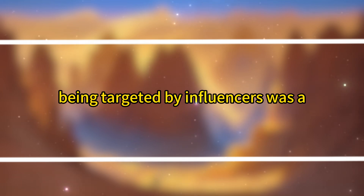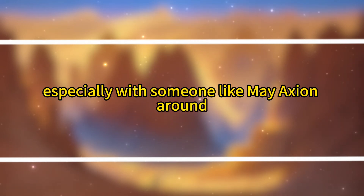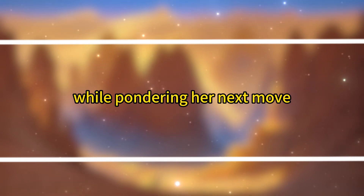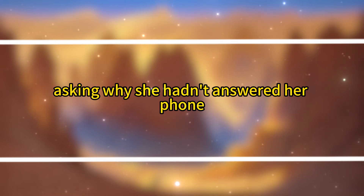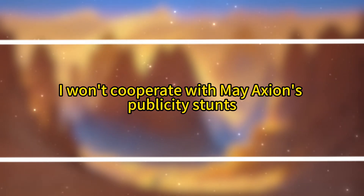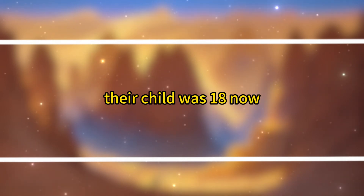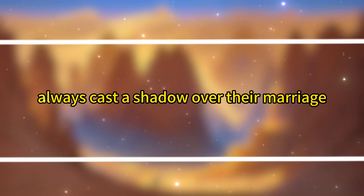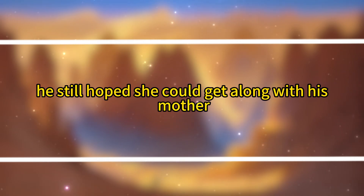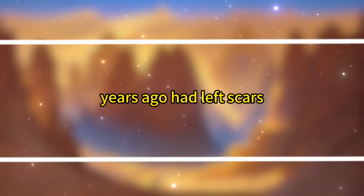Growing increasingly uneasy, Fuei put up a 'temporarily closed' sign, locked up the shop, and downloaded Douyin. After a few swipes, she found the video. The numbers were even more astonishing now, but the comments had taken a nasty turn — some accused the girl of being ungrateful over a shrimp, others argued that daughters had no right to expect equal treatment to sons. Despite societal progress, some ignorance remained unshakable. Scrolling further, she saw numerous influencer videos of her shop and rumors that the original Weibo post had been deleted, with the girl possibly going off the grid. Fuei hoped it was just a prank. Being targeted by influencers was a nightmare for anyone.